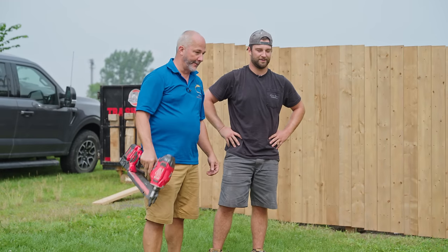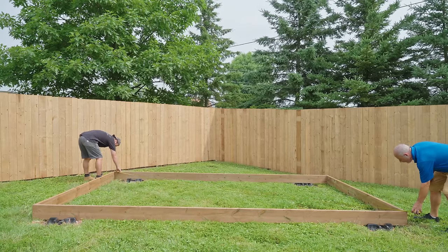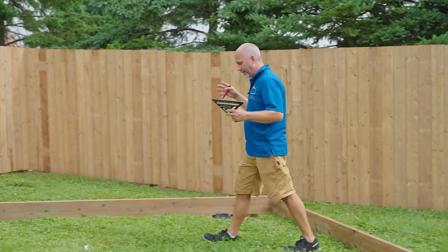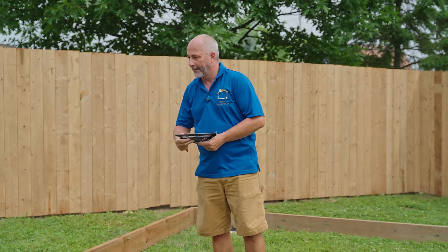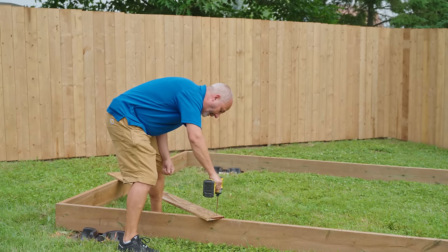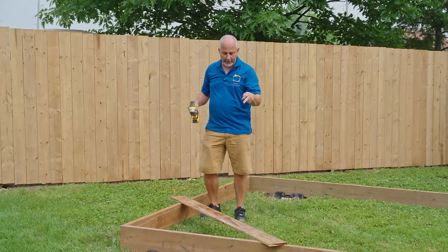All right, so there we are. Now we'll just tape measure this sucker. We've got our four locations, we've got our frame, we're roughly square. Let's grab two of those old fence boards. Now we've got our frame set — if you only go one screw a corner can still maneuver, but if you use two you lock the corner in place.